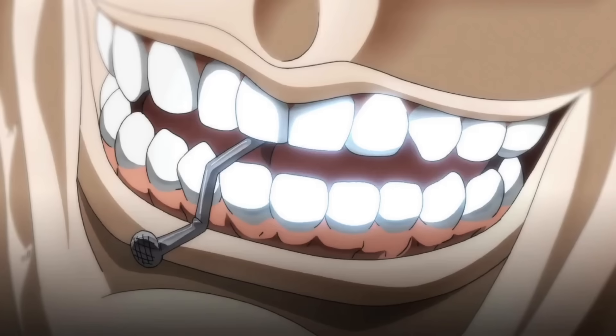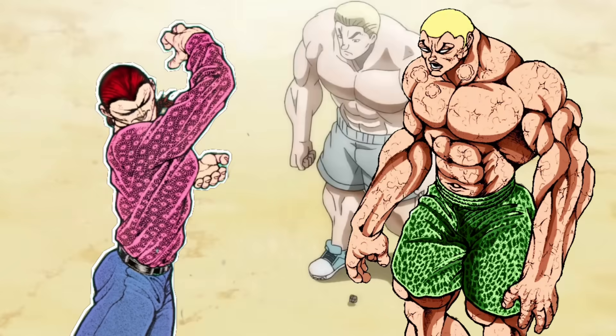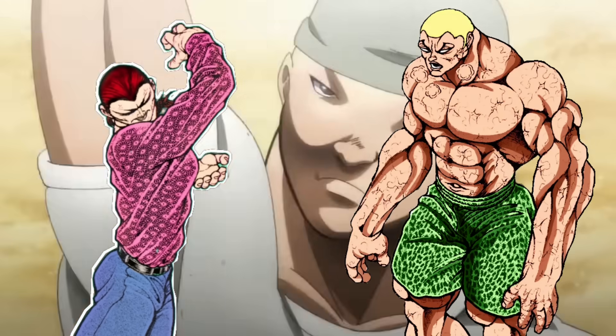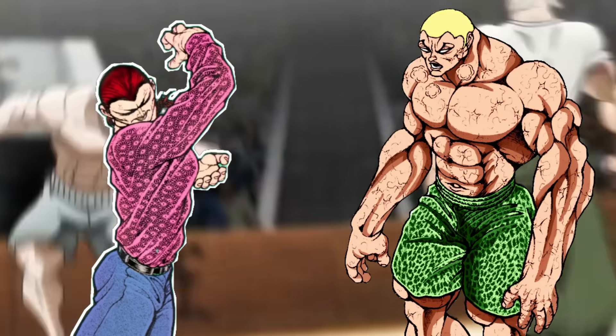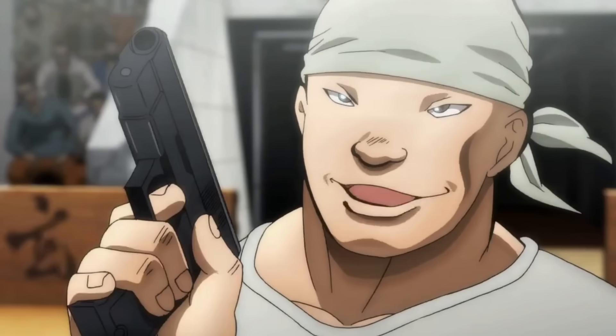The good news is that this chapter will be the last before the highly anticipated fight between Kosho Shinagi and Jack Hanma begins. It is most likely that in the next chapter we will see the entry of both fighters into the underground arena. Without further delay, let's start with the review of this chapter.